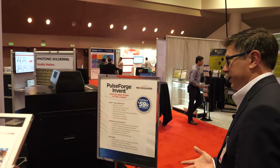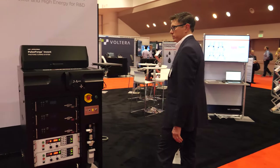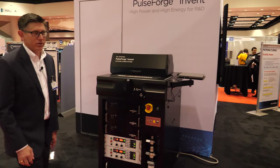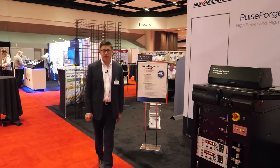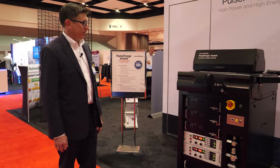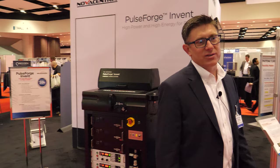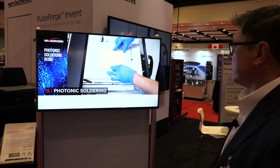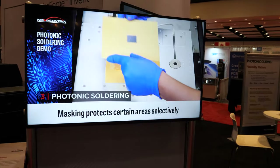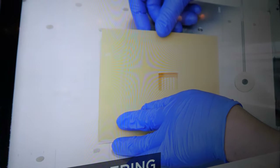We're featuring not just the inks but also our PulseForge tools. We launched the PulseForge Invent a couple of years ago — fully featured even at a low starting price. This year we've augmented the applications and we're now talking about soldering — using the PulseForge tools to actually solder surface mount components onto low temperature flexible substrates. In this case on the video these are screen-printed solders.